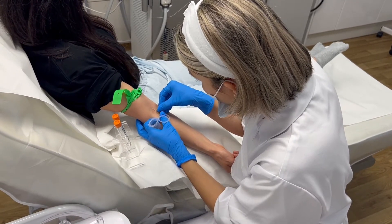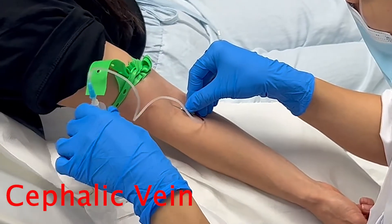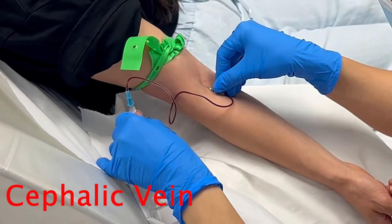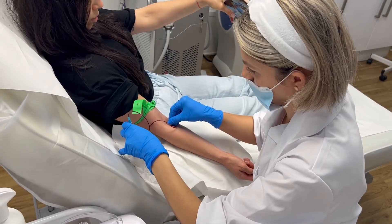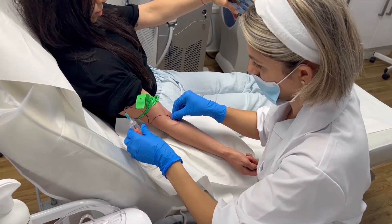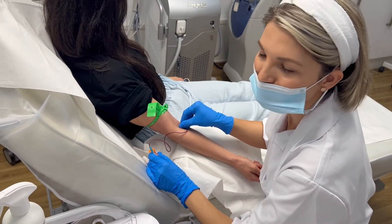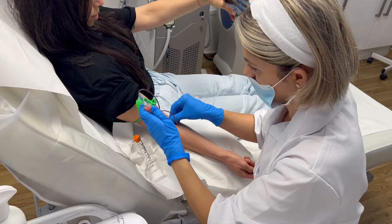One, two, three — perfect. We can see now that the blood is inside the tube and we can see how the blood flows into the tube.